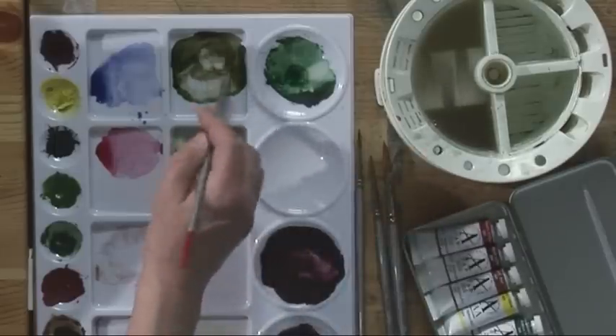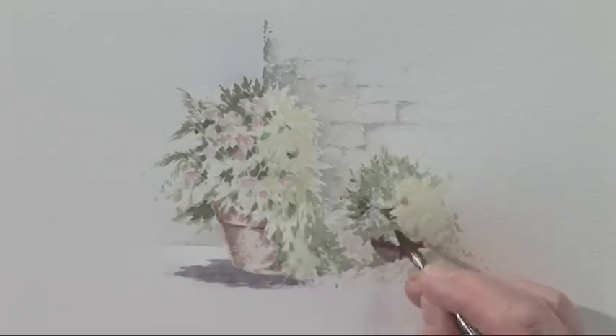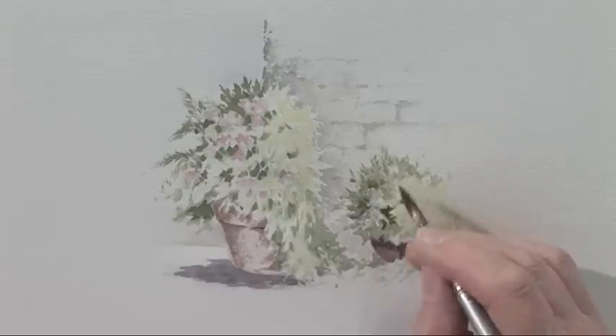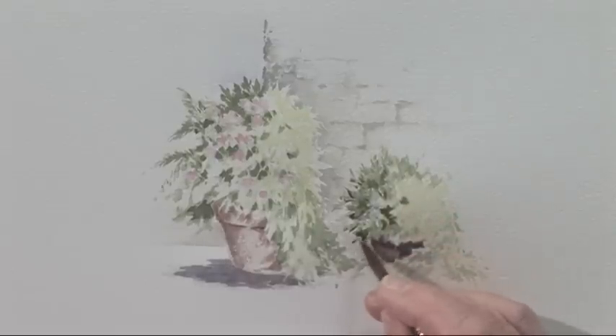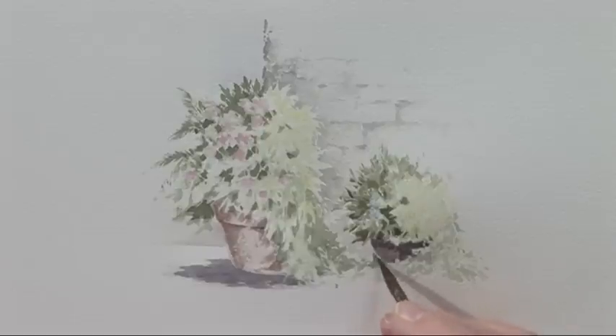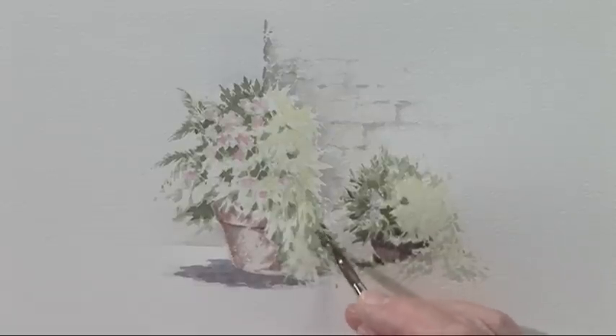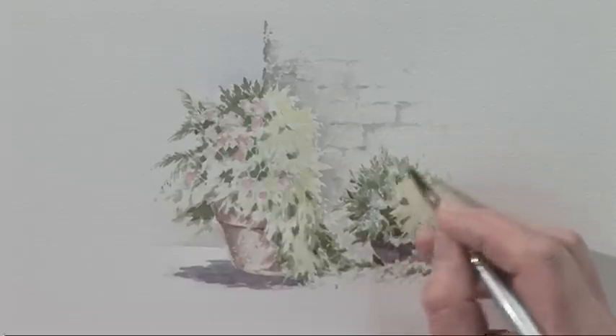I'm going to look at the greens again and build up some more intensity on this side, getting my negative shapes in there, and the darks against the lighter wall. And the darks here where they're in a little bit of shadow. Very random strokes — I'm only giving the effect of the foliage coming down. I don't want to draw leaf after leaf; I just want to show you how to get those negatives, and how this will come out towards us down here, crisscrossing outwards, and these darks against the wall behind.